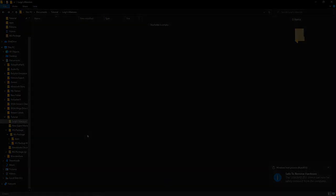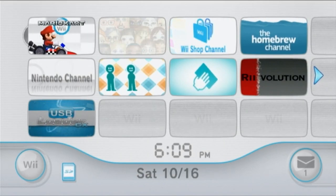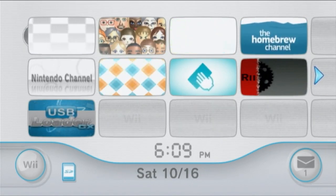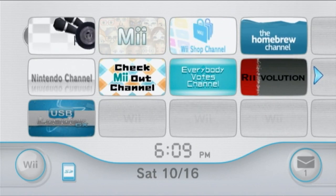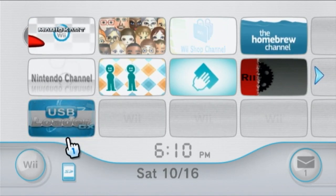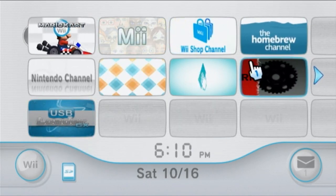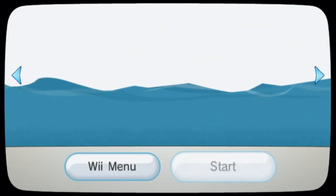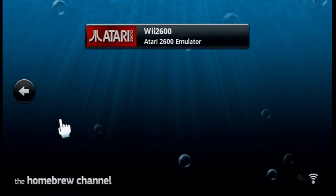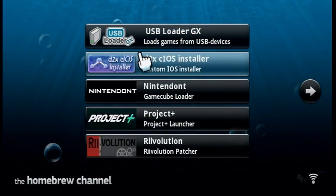Back on your Wii, make sure your SD card is inserted and your USB drive is inserted into the bottom USB port — the one closest to the edge of the Wii — as that's the default required port. Open the Homebrew Channel. You should have USB Loader GX, Nintendont, and the d2x cIOS Installer present. Go ahead and open the d2x cIOS Installer.